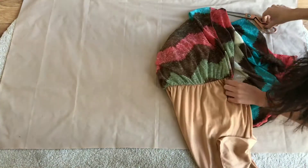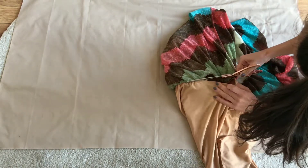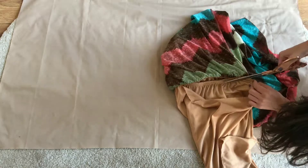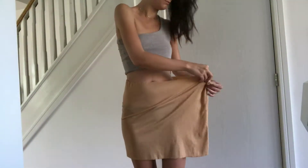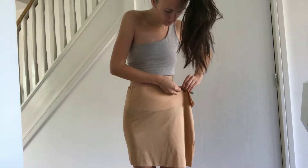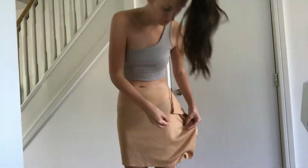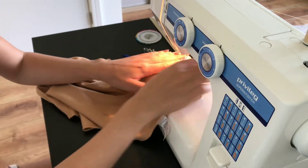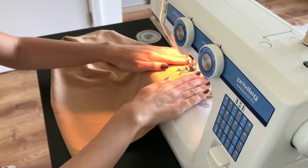First I cut the lining off an old dress to use as the inner skirt. I then pinned the lining to make it fit tighter, and sewed the new seam. Because the skirt curves at the top, I also matched the curve on the other side.